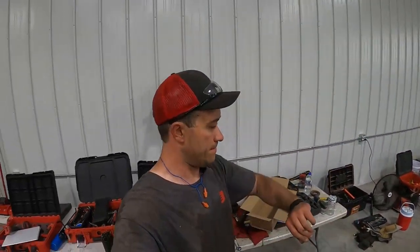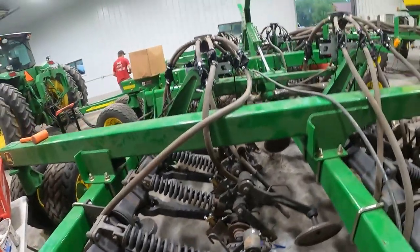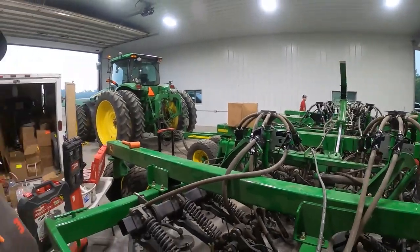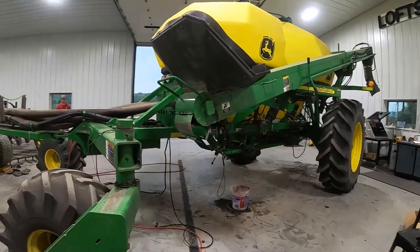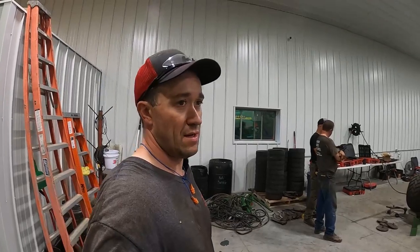We are just wrapping up day one. It is 7:15 and we made really good progress. All seed boot stabilizers are on, all seed tabs on, all boots are back, all sensors on, all ECUs on. Tomorrow it's going to be a lot of wiring, putting the discs back on, gauge wheels back on, press wheels back on. The hydraulic drive conversion is really close to done — mostly wired up. We're waiting on one harness from Jesse that he's shipping up here — it will eliminate all the other wires that were on the drill. Time to head to the hotel and have some supper.